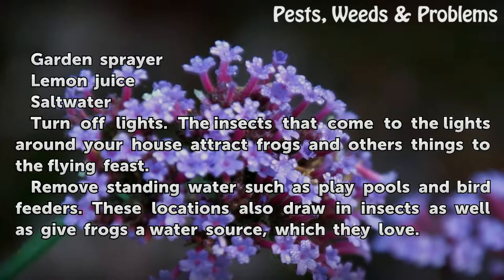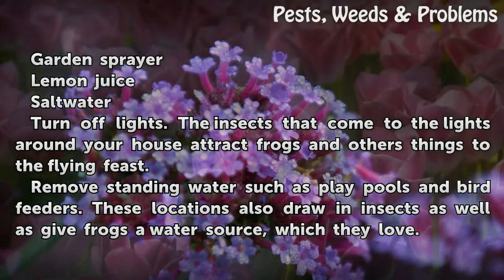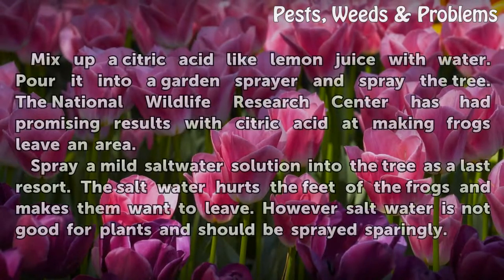The insects that come to the lights around your house attract frogs and other things to the flying feast. Remove standing water such as play pools and bird feeders. These locations also draw in insects as well as give frogs a water source, which they love.